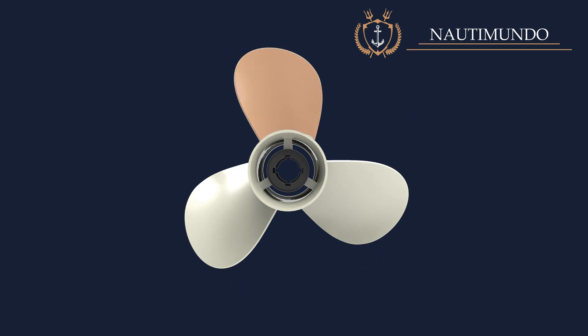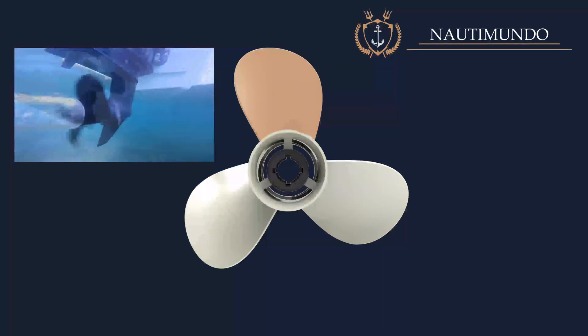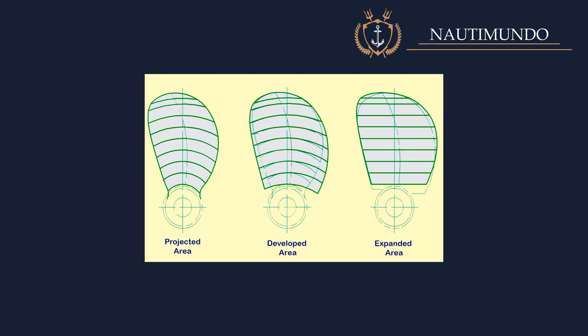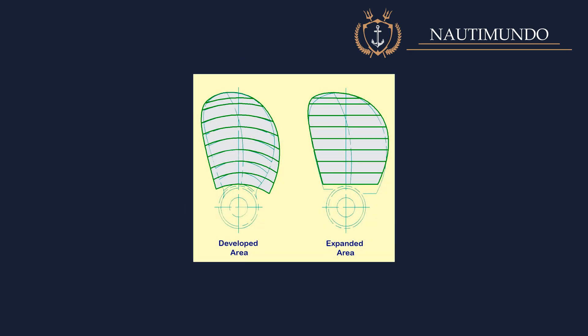Blade area: the blade area is the surface area of the individual propeller blades, and it directly affects a propeller's tendency to cavitate and the power it absorbs. The projected blade area and the developed or expanded blade area are usually measured. The projected blade area is the surface area of the blade as seen from the stern — this area is smaller than the actual blade area as the blade is usually twisted. The developed area is obtained by expanding the curvature of the twisted propeller blade in a drawing, and it is usually the most used for calculations.